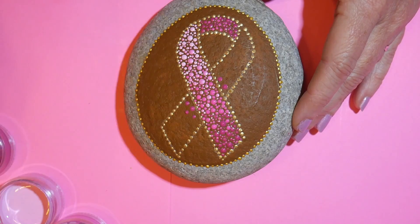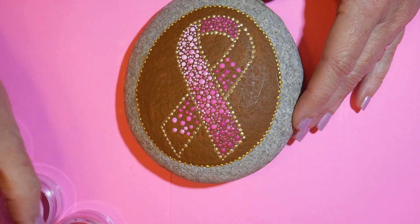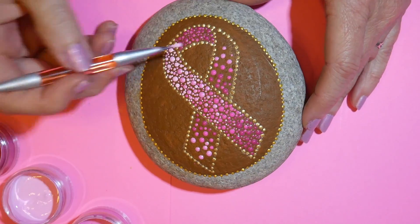Now we're going to do the ribbon that's behind the other one, so I'm going to make it with the darker shade just right up along the edge, and then it will go lighter toward the ends.